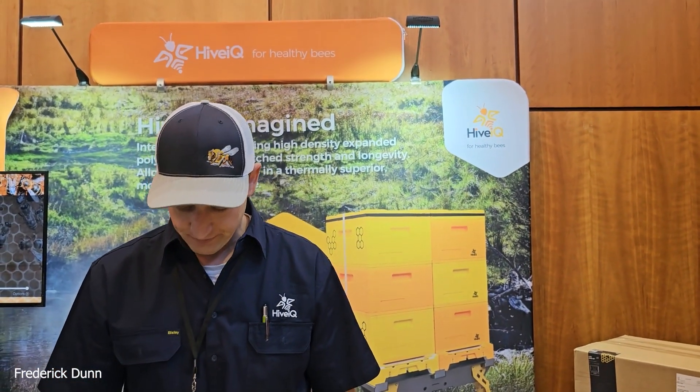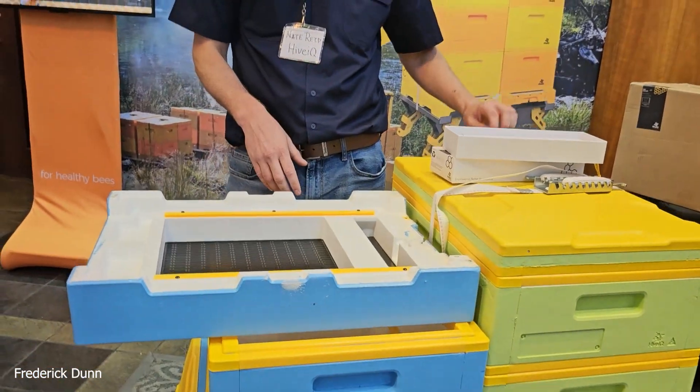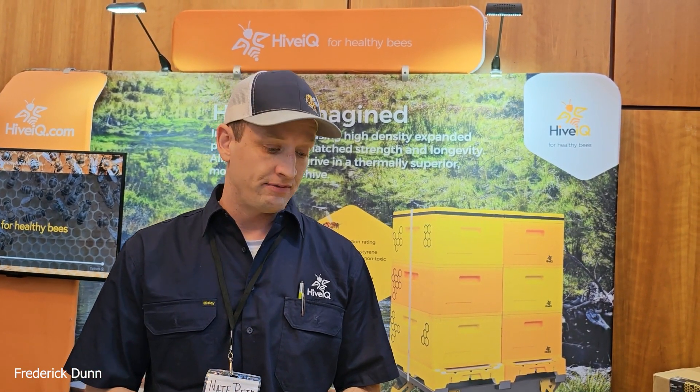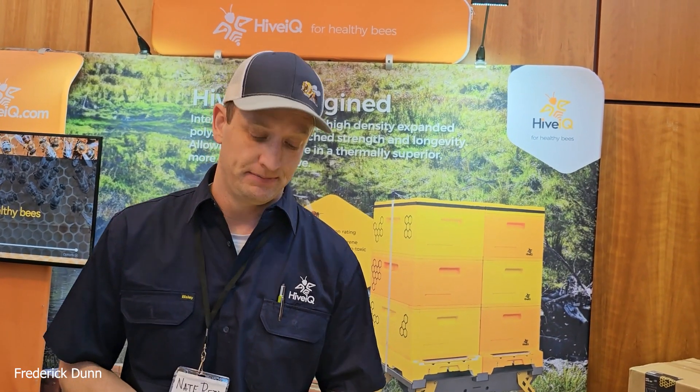Price point — that's what people want to know. If you're buying the two-deep, medium, full kit, it's $279. Shipping within the United States: they've been able to negotiate lower shipping prices and pass that along to customers. They also encourage you to check out their dealers, who can answer questions from experience. There's a Buy Local tab on HiveIQ.com with a dealer list.